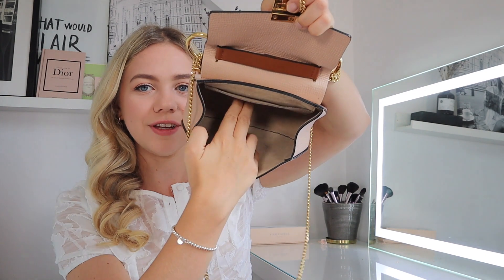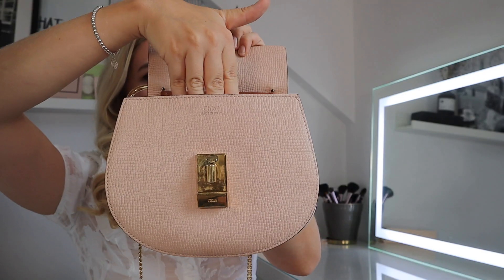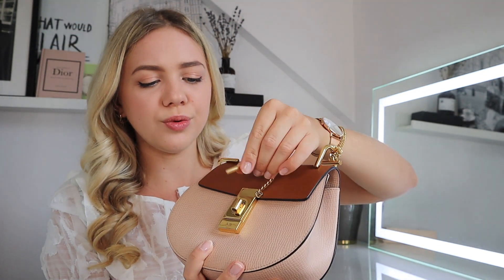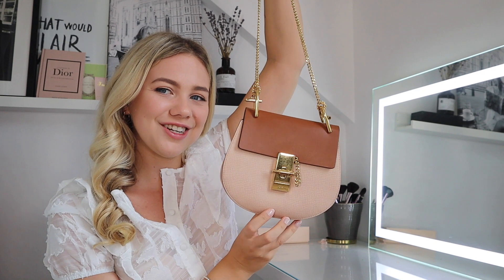You get the Chloe authenticity card, the Chloe label, and the Chloe warranty card. All in all this has been a super good experience — I got all the authenticities, all the labels, everything you would expect from a normal purchase. When you look inside you can see it's quite open space and it's not even lined — it's a suede lining on the inside, which is typical for the Chloe Drew bag. You get the little Chloe logo in brass on the hardware, and of course the classic little clasp and the long chain strap.